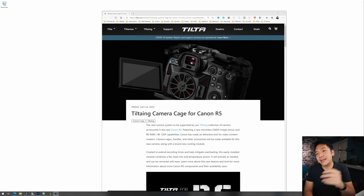This is their cage and fan setup. Amazing. The next camera system to be supported by the TILTA collection of camera accessories is the new Canon R5, featuring a new mirrorless CMOS image sensor and 8K RAW and 4K 120p capabilities. Canon has made an attractive tool for video content creators. Camera cages, handles, and other accessories will be made available for this new camera along with a brand new cooling module.